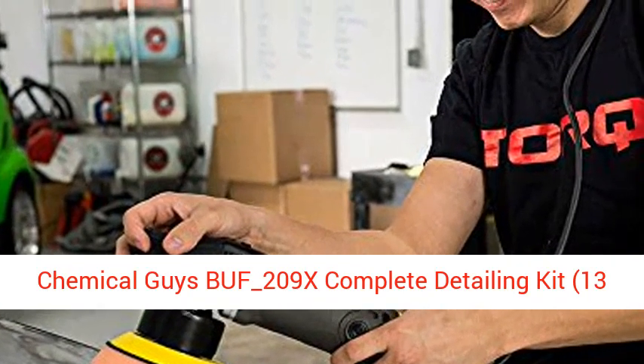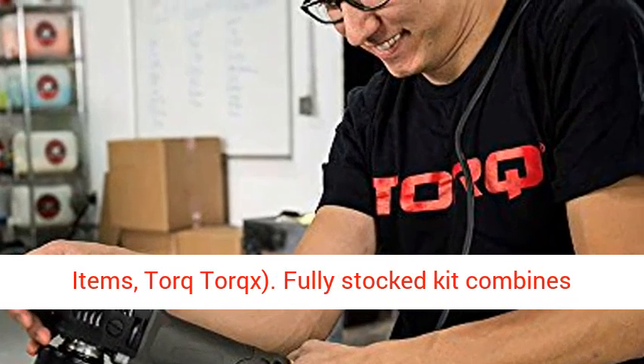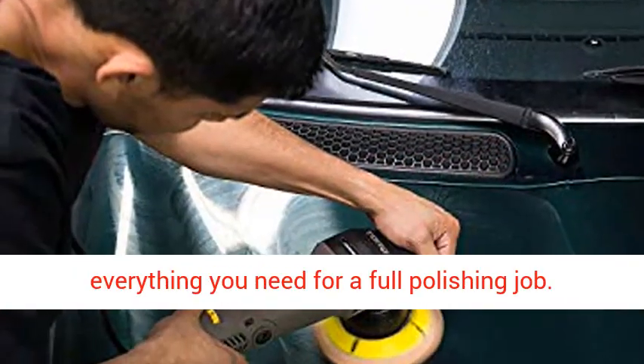Chemical Guys BUF 209X Complete Detailing Kit, 13 Items, Torq Torqx. Fully stocked kit combines everything you need for a full polishing job.